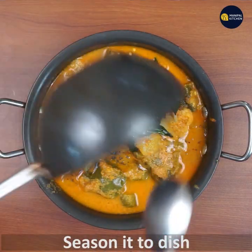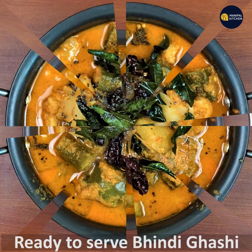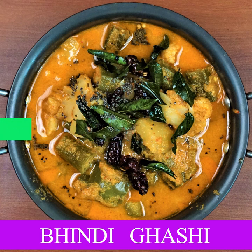Season the dish and transfer to a bowl. Bhindi gashi is ready to serve with hot steamed rice. It can also be a lunch side dish to enjoy with dal. Please subscribe to my channel for more recipes — bye for now!